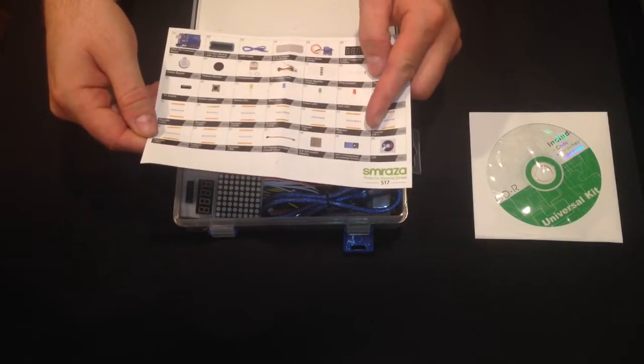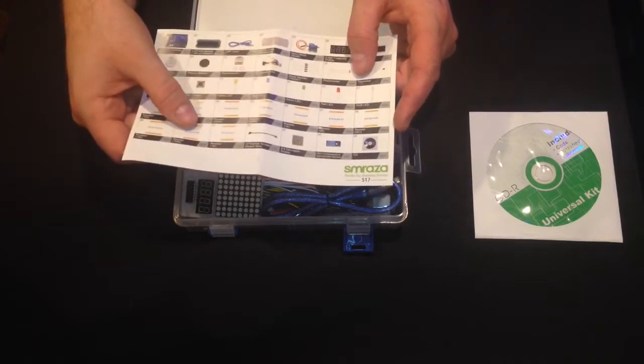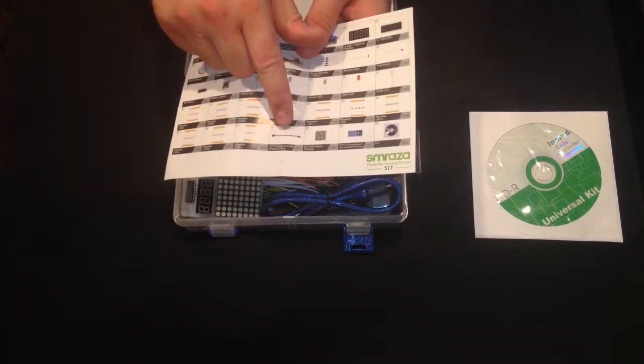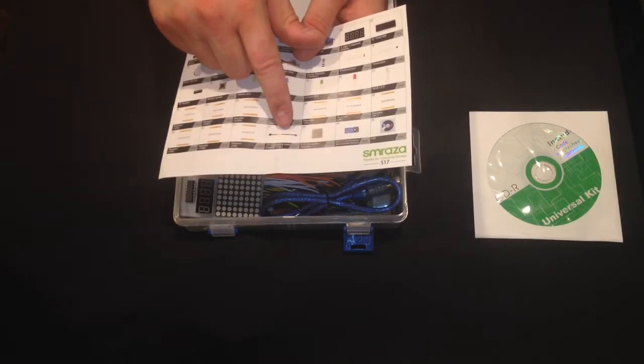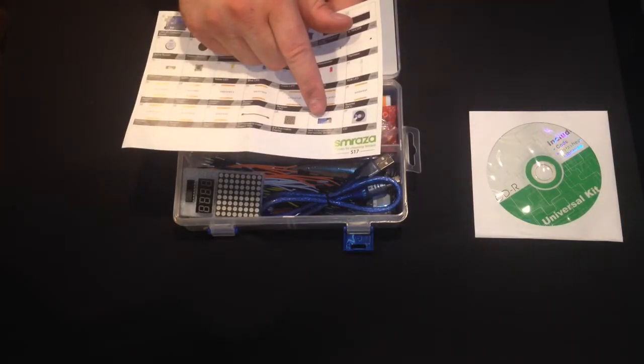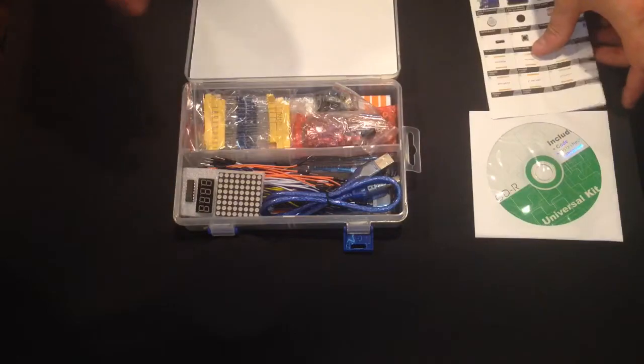Continuing the resistors: 5K, 10K, 100K, and 1 megaohm. You also get 10 female-to-male wire connections, an 8x8 dot matrix, a temperature and humidity sensor, and the CD. So let's go ahead and check it out.